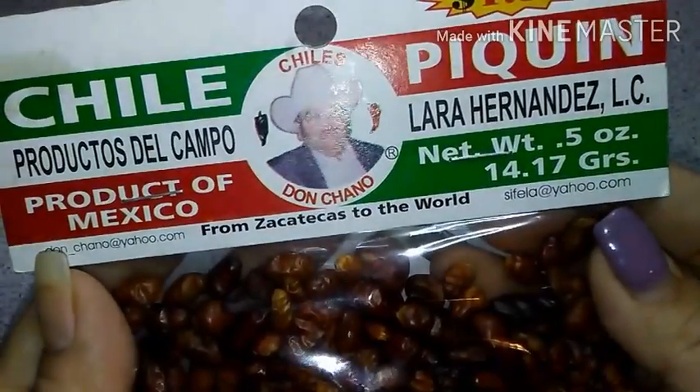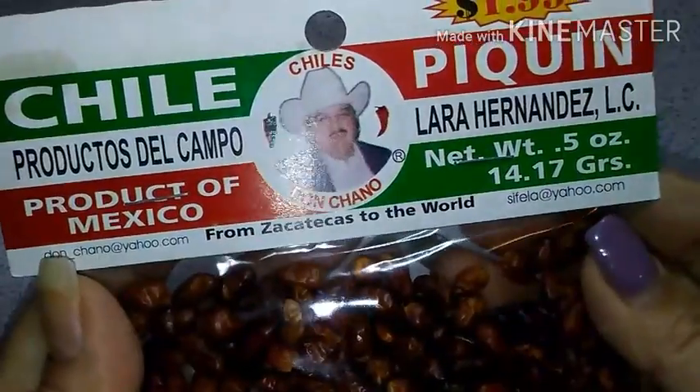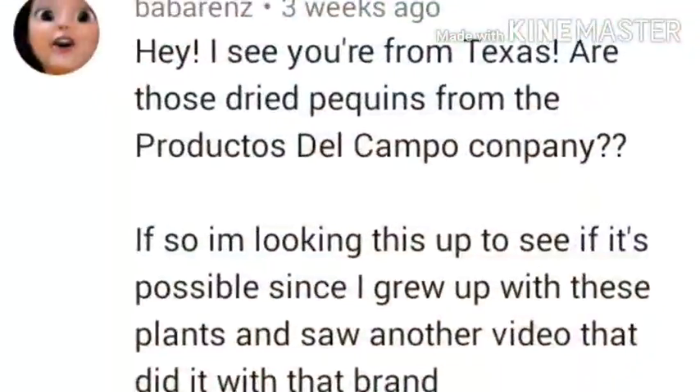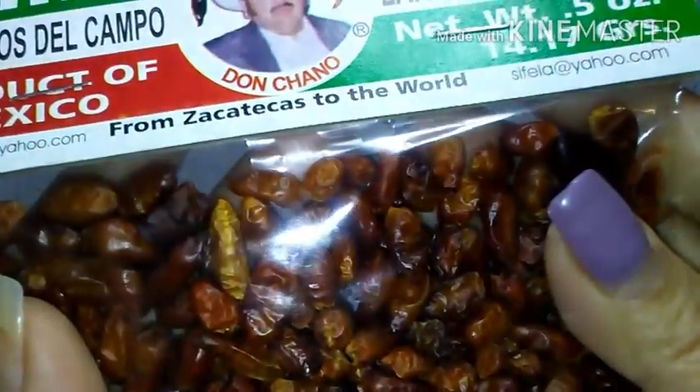Hey everyone, Dulce here and you're watching Candy's Garden, where I will be attempting to grow a Pekin plant using the seeds from some of the peppers from this company. Recently, I got a comment on one of my Pekin plant videos and they were wondering if I used the dried Pekin peppers from this company.